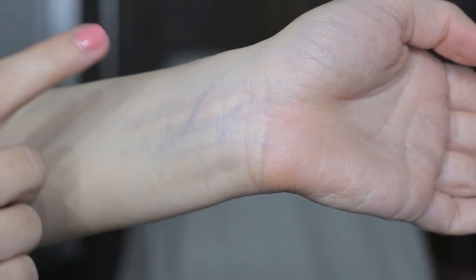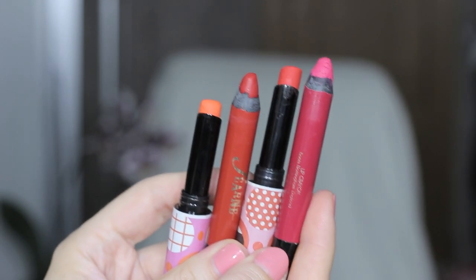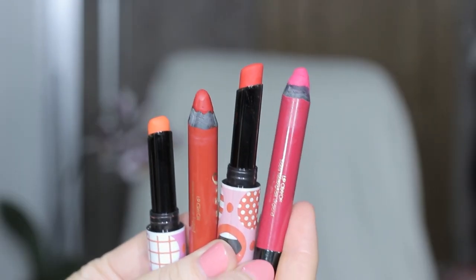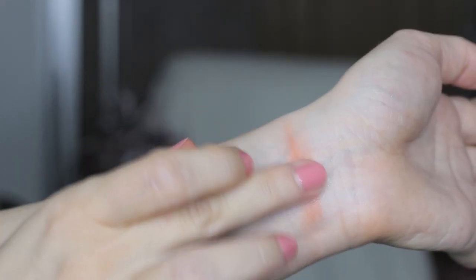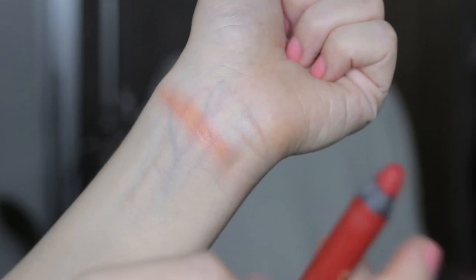Let's do it together so you can see my veins now. I'm picking four colors — two are red crayons and another two are red lipsticks. One of them is pretty light and orange, definitely a warm color. I'm going to apply it and see if my veins disappear. We can see that they don't disappear.